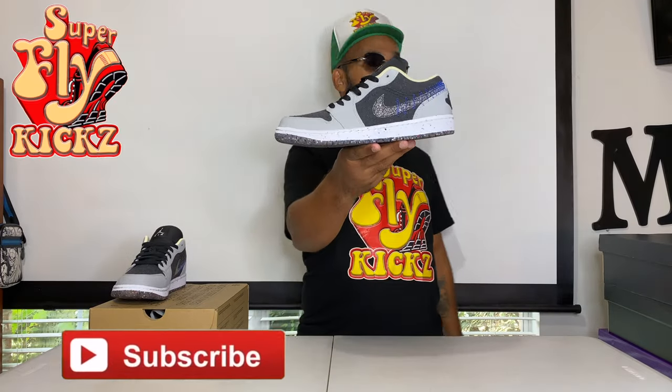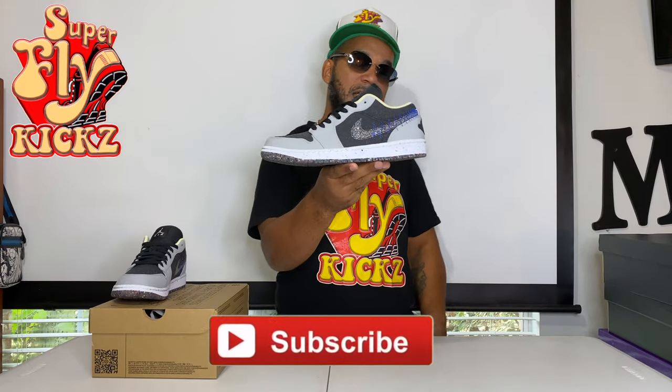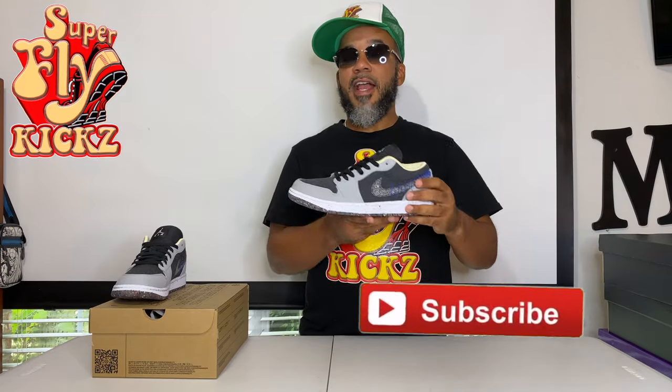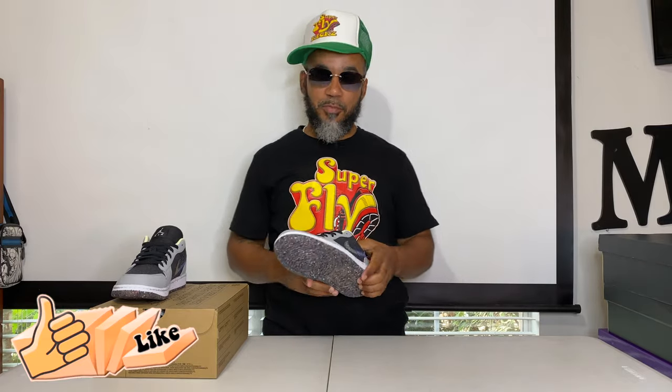If you new to my channel, go ahead and hit that subscribe button. My low and mid game is off the chain — you in the right place. I got links to everywhere, to every shoe that I present to you, where you can buy. If you like what I'm bringing to you today, make sure you smash that like button for your boy and let's get into this left shoe.